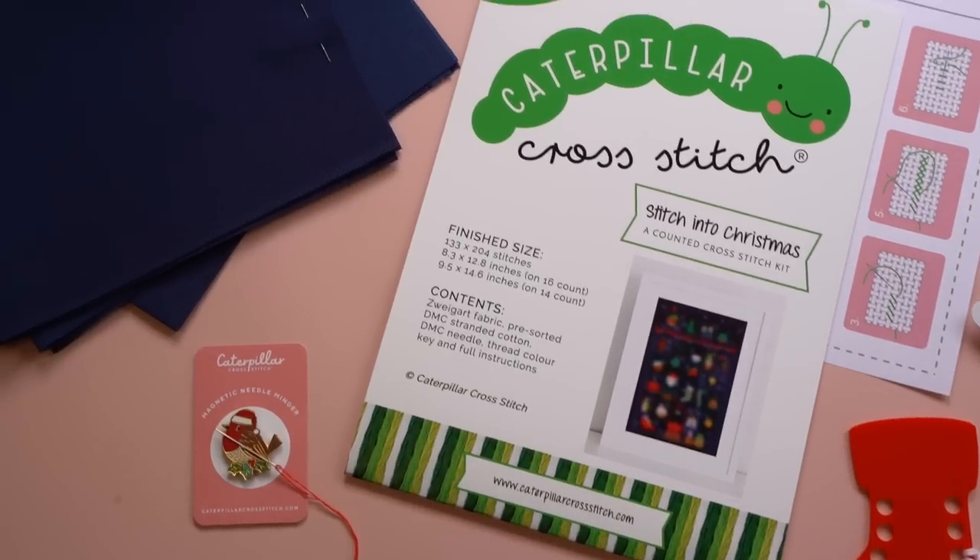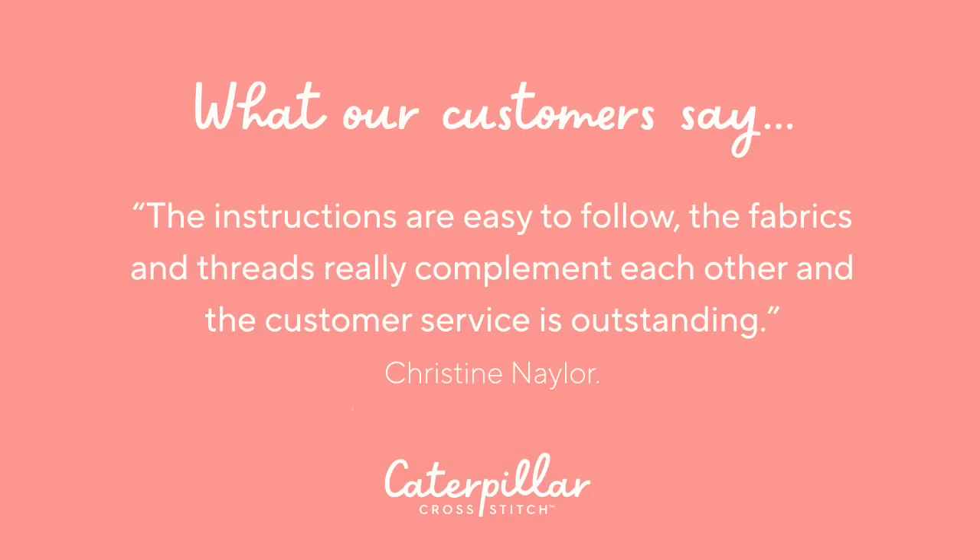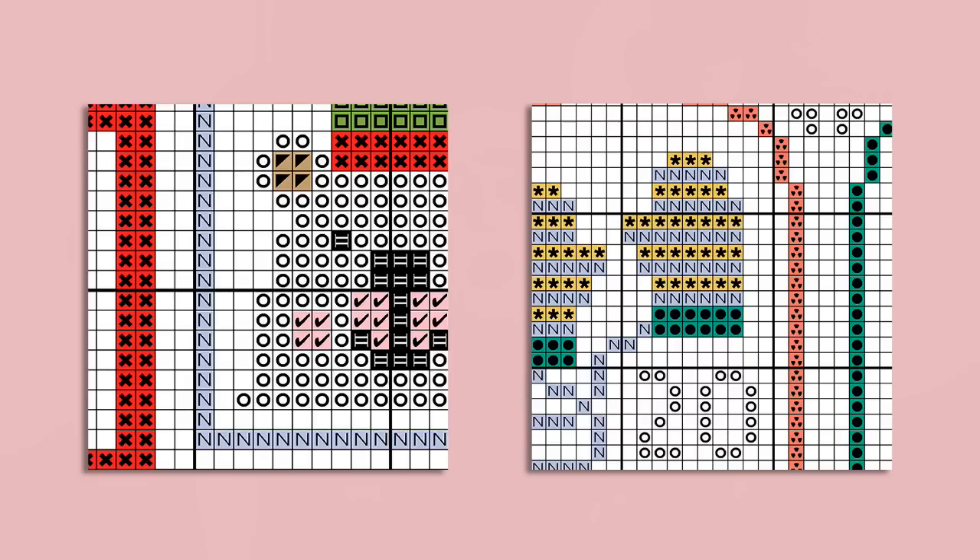We've been designing and hosting stitch along projects since the start of 2017, hosting three every single year, so we're definitely used to it. We absolutely love doing it and get fantastic feedback from the community. Our last one was called Touch of Magic — a Halloween theme — and before that was How Does Your Garden Grow. Every year in August we open pre-order for the biggest one of the year: the Christmas stitch along.